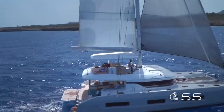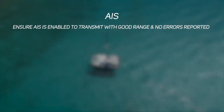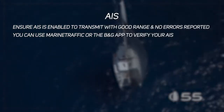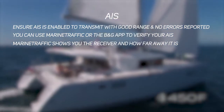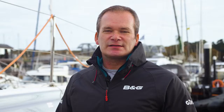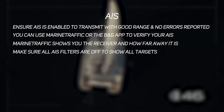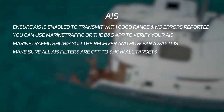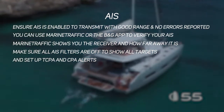As part of your safety preparations, check your AIS transponder to make sure it's enabled to transmit, has good range, and has no errors reported. Use Marine Traffic or the B&G companion app to verify your AIS target has been registered. On the MFD, make sure all AIS filters are disabled so you can see all targets and haven't filtered out to closest or dangerous only. You may also want to set up alerts for closest point of approach and time to closest point of approach.